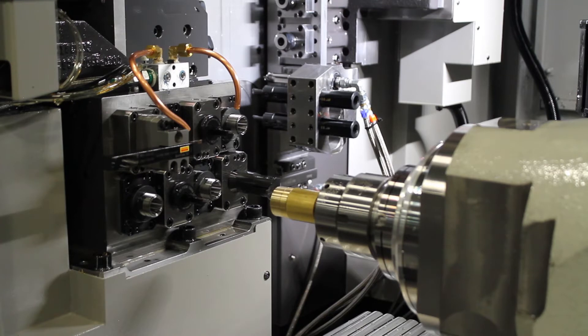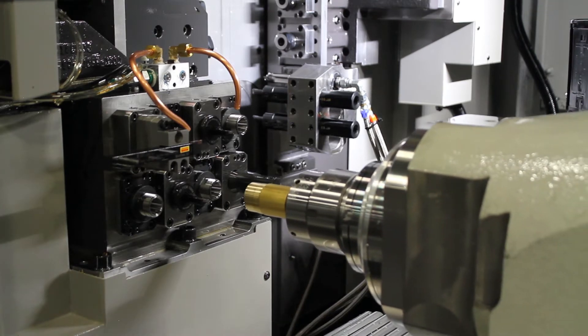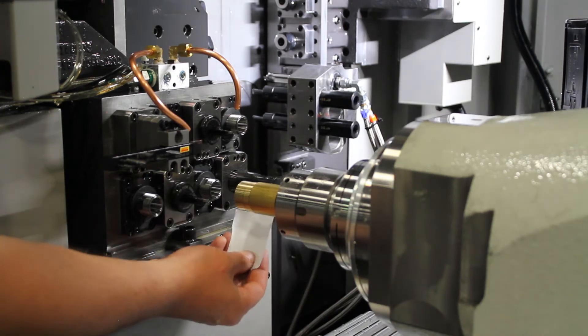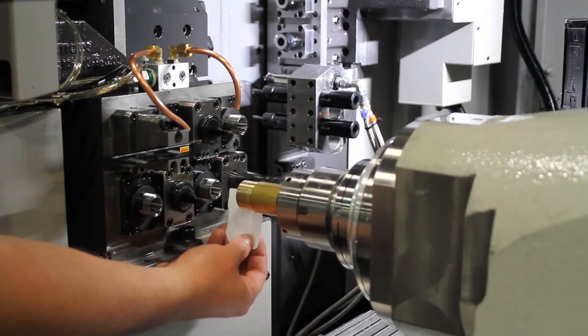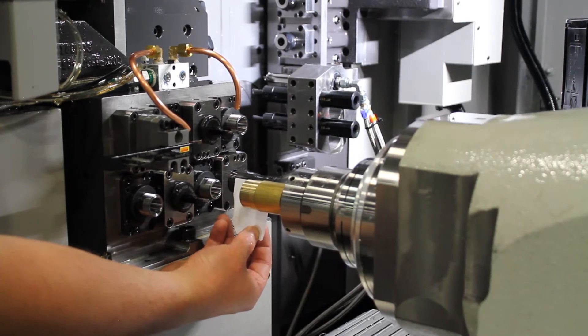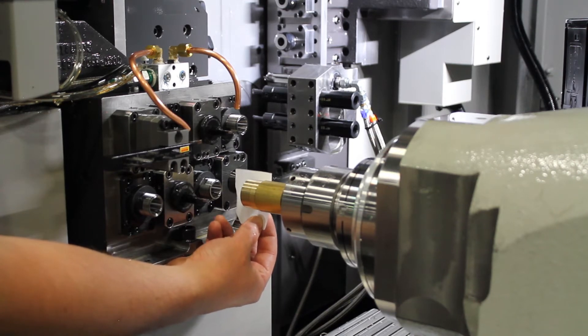I am going to jog over in Z, then come over in X. You can slow down the feed rate to X10 or X100, whatever you feel more comfortable with.